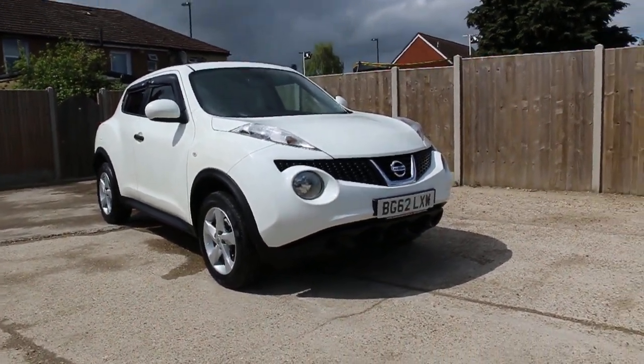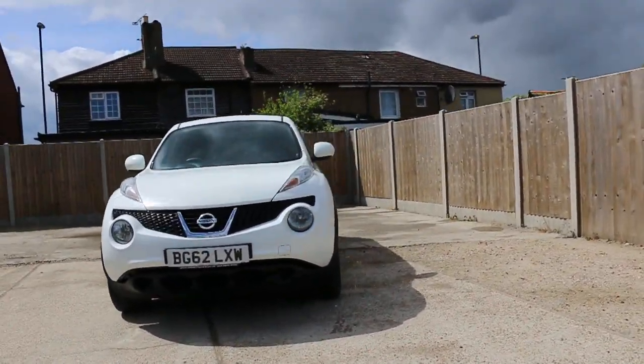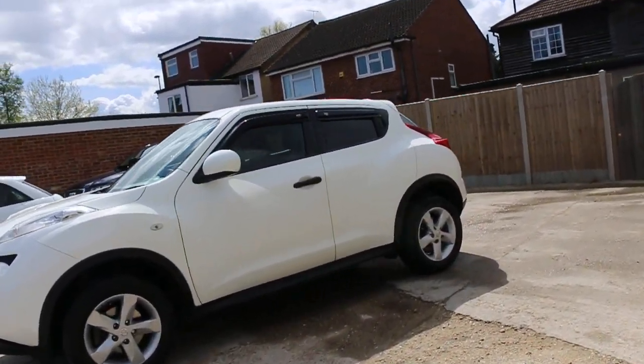Now available at All McCarthy Cars: Nissan Juke, 62 plate, 2012, white. The car has 16-inch alloy wheels and heated rear glass.